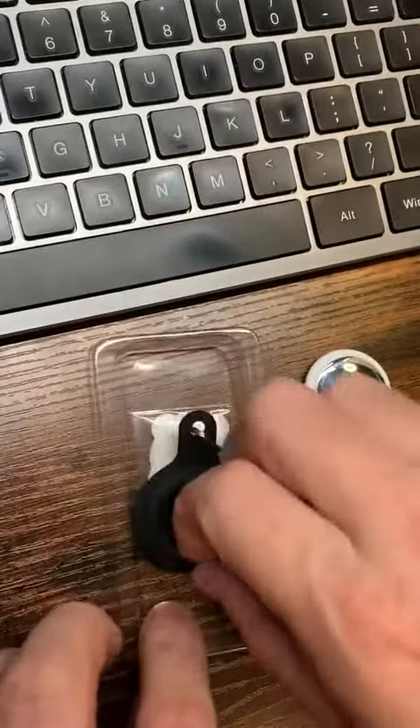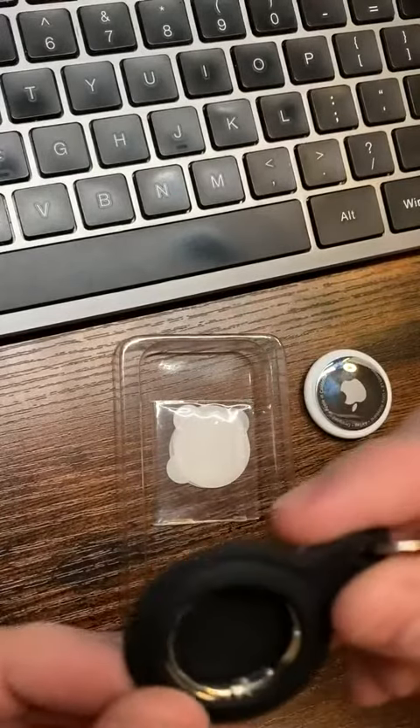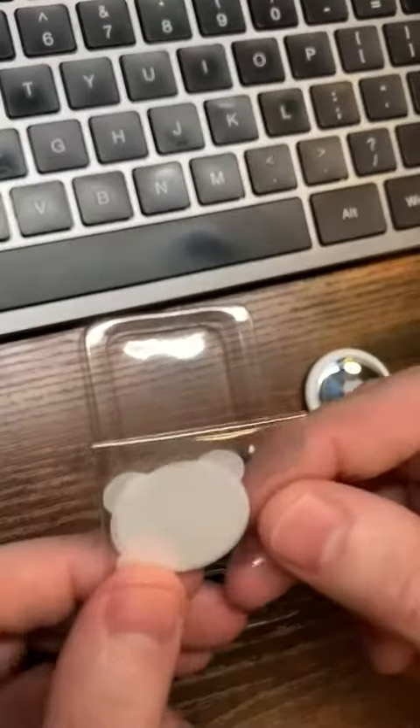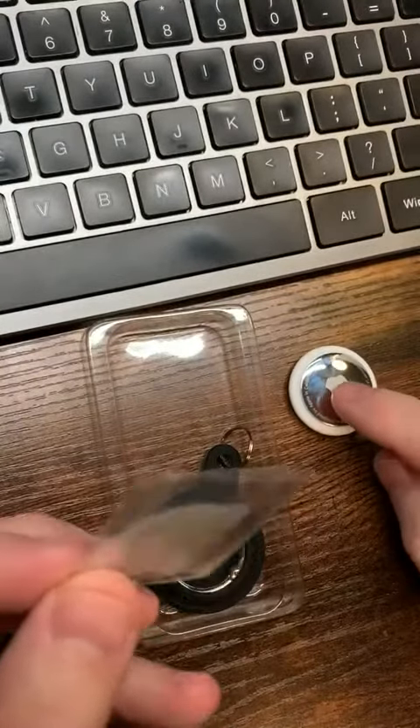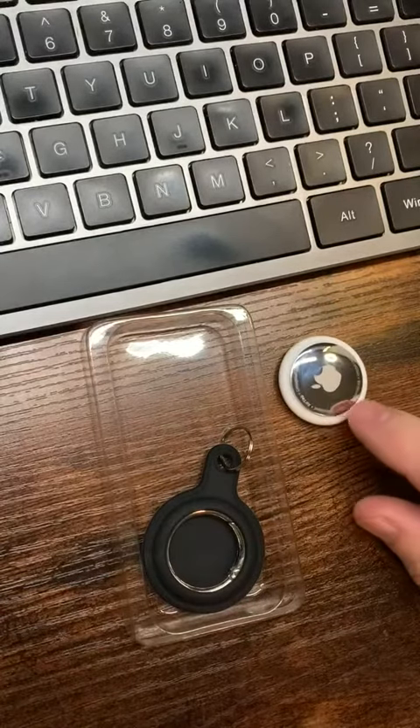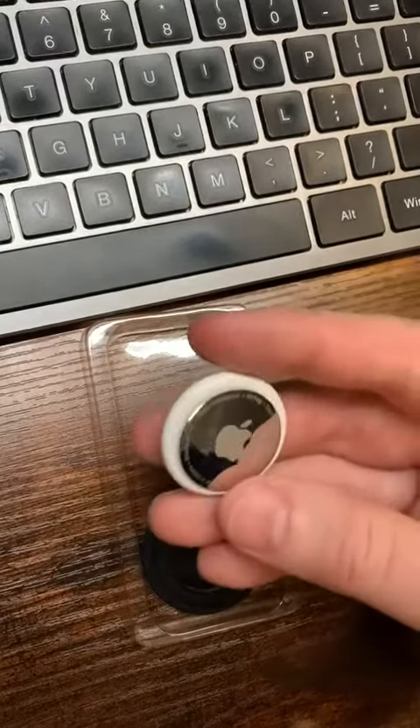Inside it comes with one of these rubber or silicone based AirTag cases and anti-scratch screen protectors. I can actually take one of these off, place it on the silver side, and keep this thing from getting scratched up.